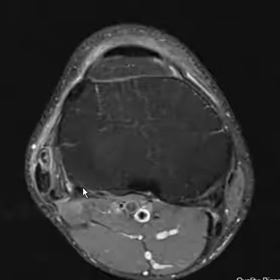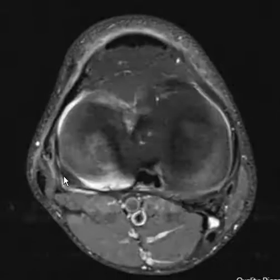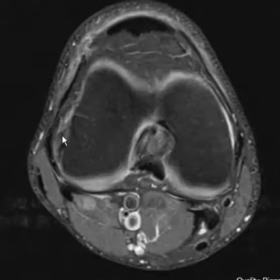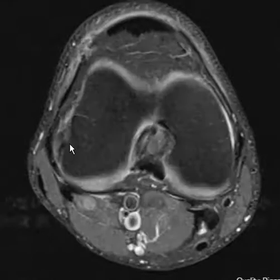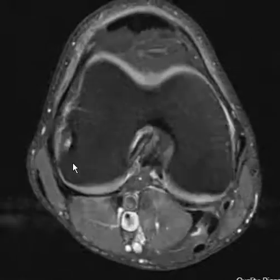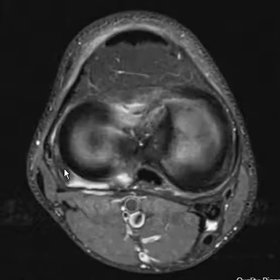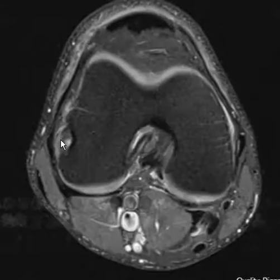Now the popliteus is really tough. Here is the popliteus muscle tendon — it swings around and goes underneath the fibular collateral ligament. When the FCL is torn, the popliteus can also be torn. The popliteus tendon is really difficult because it will often look gray due to magic angle phenomenon, making it challenging to determine whether a finding is real or artifactual.